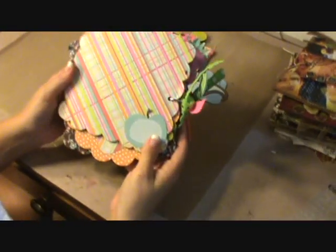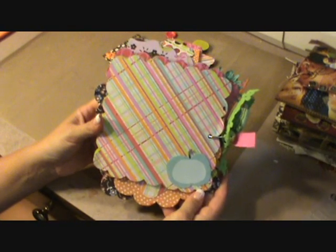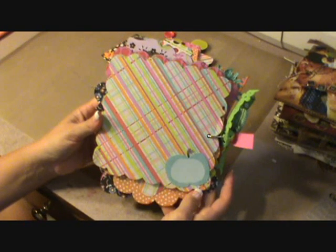On the back, this is just the back, and this is where I'll write down that I created the mini. So that's this mini.